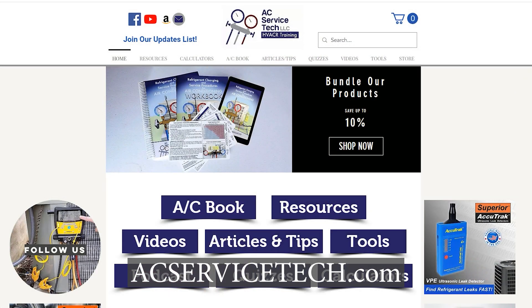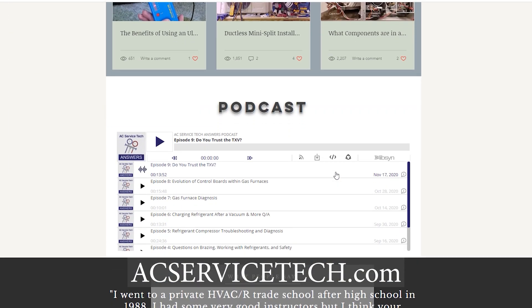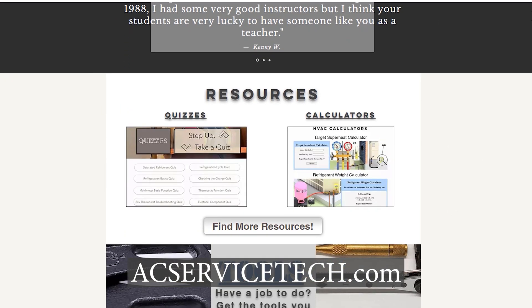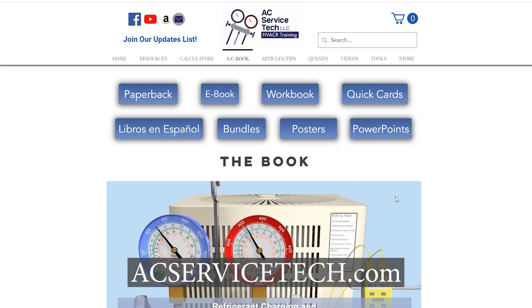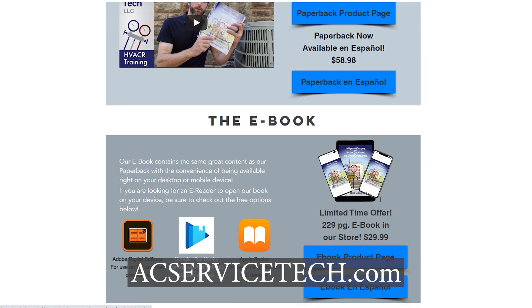Check out our other videos on thermostat wiring, the thermostat color code, and controlling two HVAC systems with one thermostat. We also have resources at aecservicetech.com including quizzes, calculators, a podcast, and our refrigerant charging and service procedures book for air conditioning. Hope you enjoyed it and we'll see you next time on the AEC Service Tech channel.